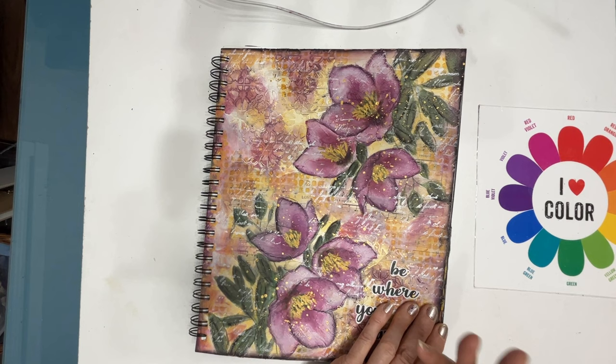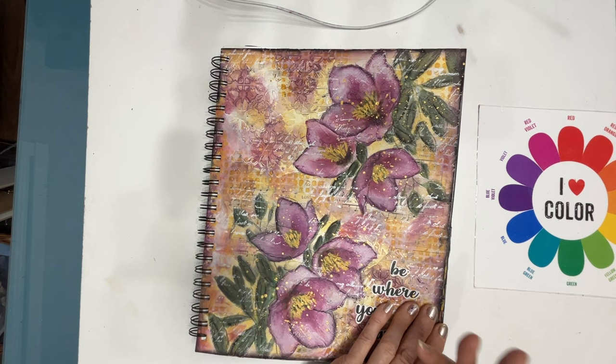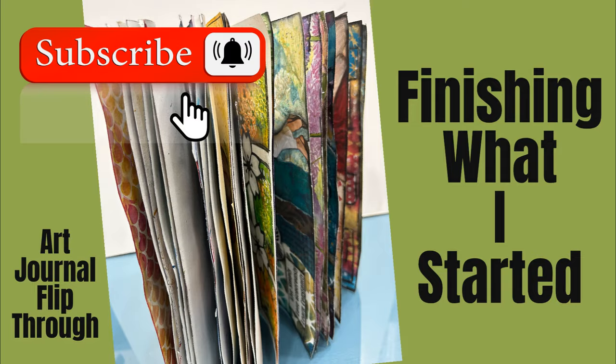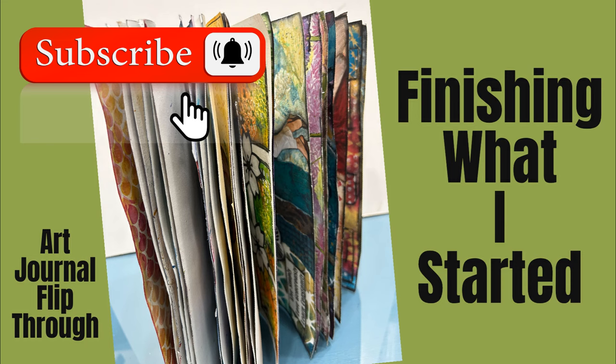I hope you enjoyed it. Let me know — which page did you fall in love with? Which one tempts you to find the video and follow along? Or which one just inspired you to do your own thing? Maybe it was a color scheme you saw. Until next time, go get creative — we'll see you later.